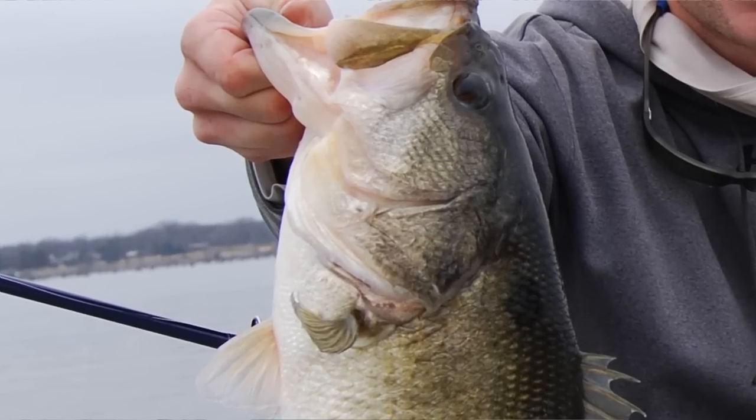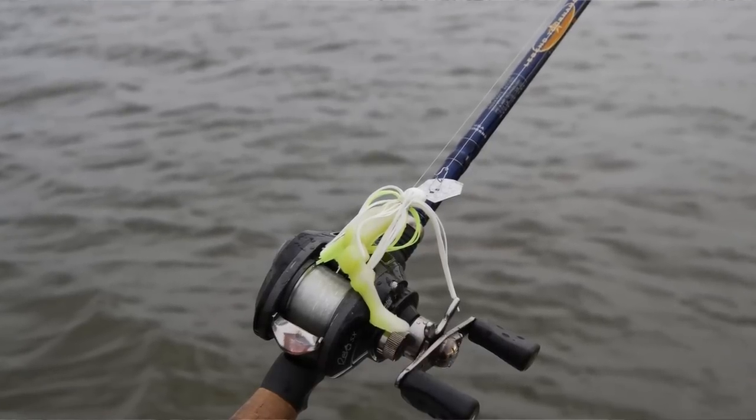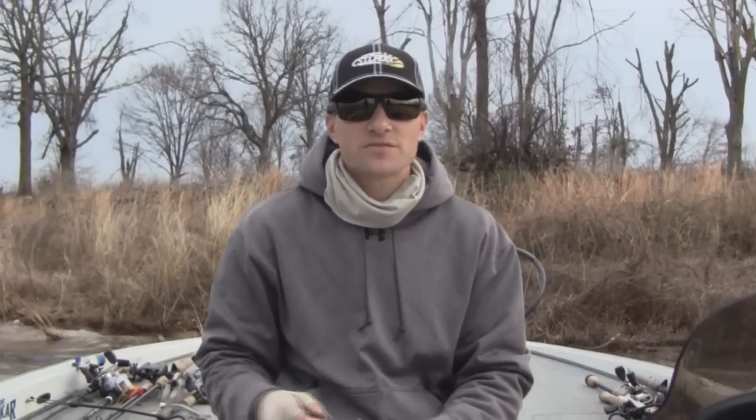In this video we just learned how to throw a chatterbait for cold front pre-spawn bass. For more videos like this, click the link in the description below. Good luck fishing.